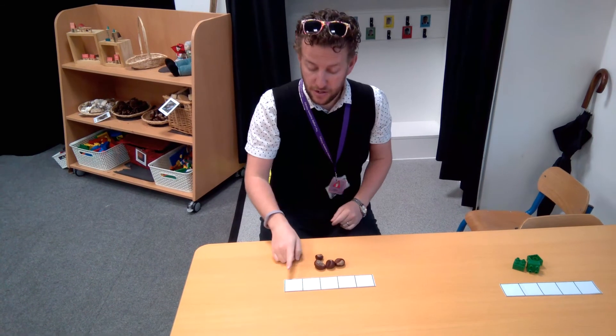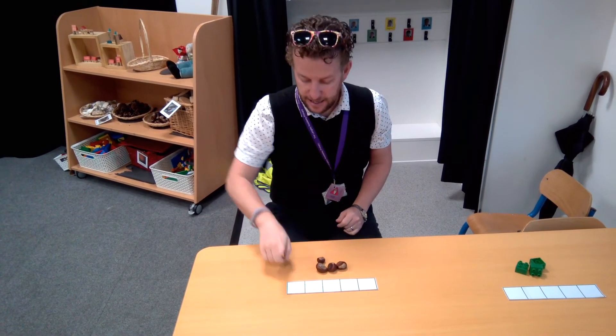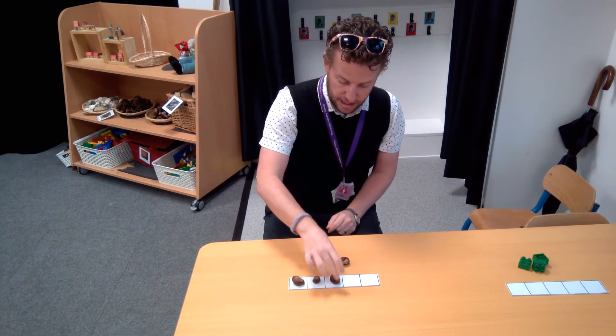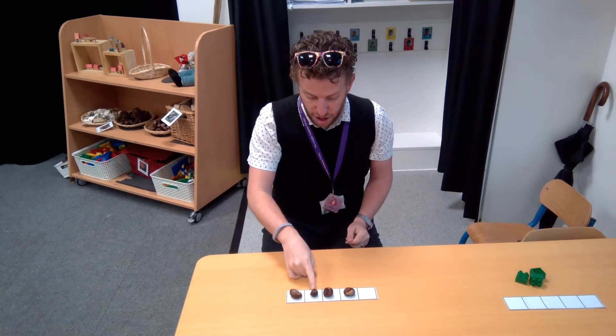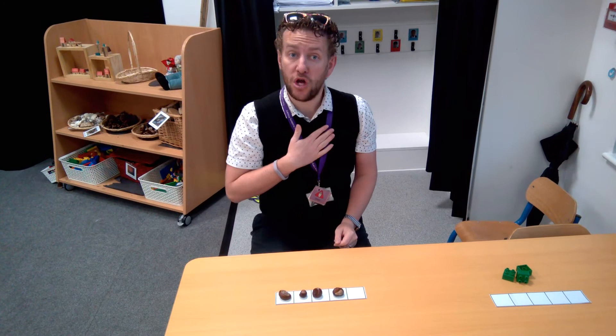We put the counters, or the conkers, in the 5-frame and it helps us count. Watch this. Always build from this side and you put 1 in each box, just like this. There we go. Now it makes it a lot easier for us to count: 1, 2, 3, 4. I have 4 conkers.